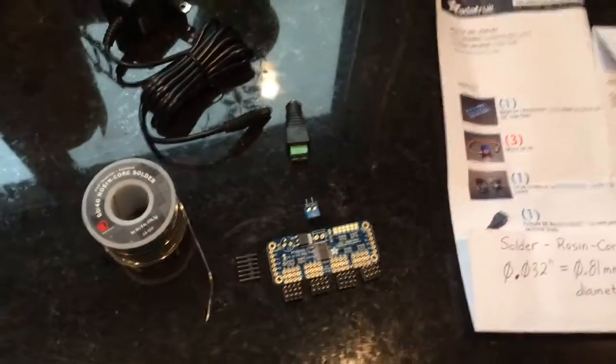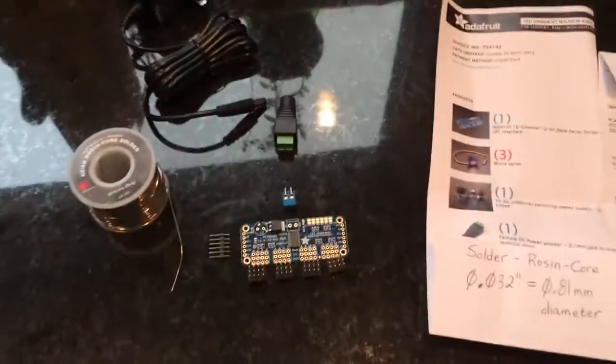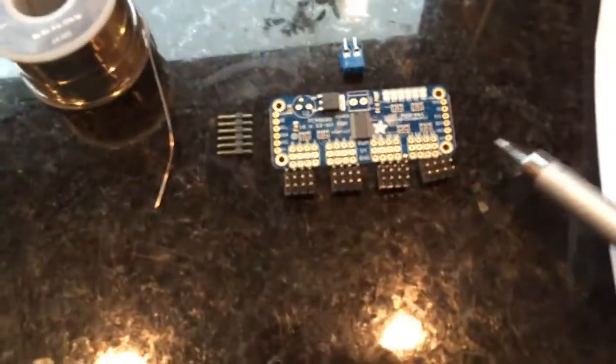Today I'm going to do a brief video tutorial on soldering, just to give you an idea of what we're doing here and what we have.